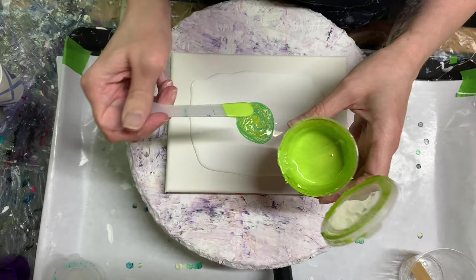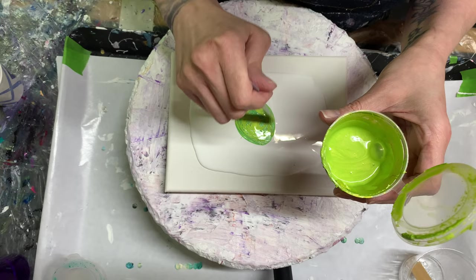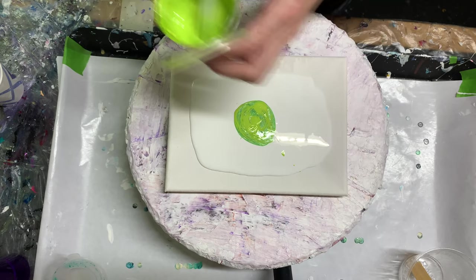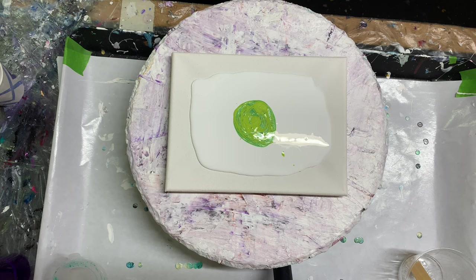I think I showed you the consistency of the last one — I'll show you that in a second. Here's this one. A little bit more. That should be good. Here's the consistency of the Lily Pad, the first color I put down.